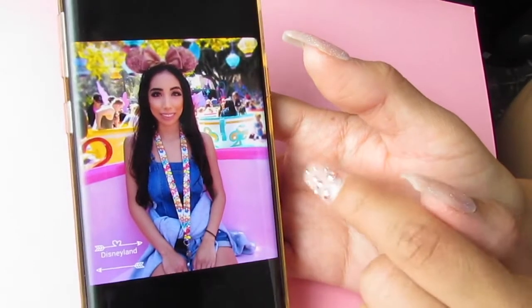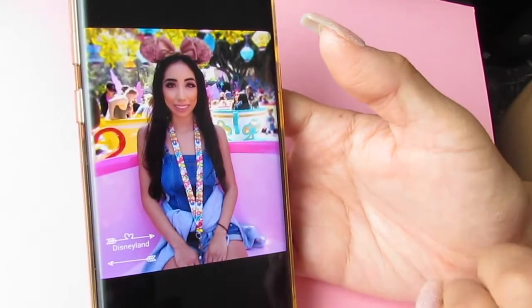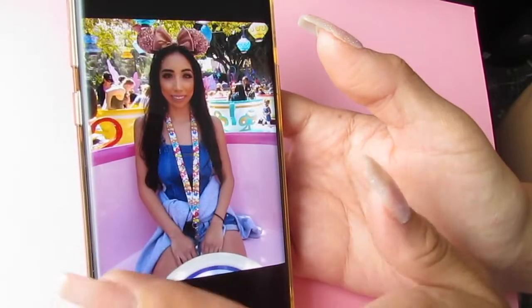I really like the editing software that the phone comes with — it's so good and it makes my photos so much better.